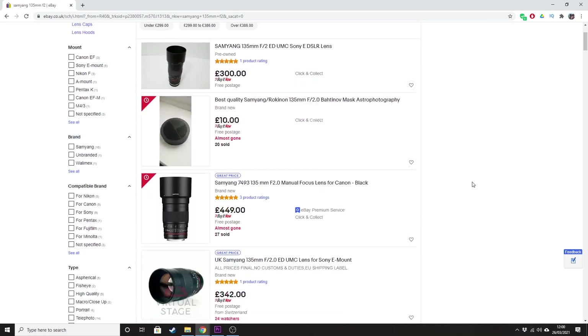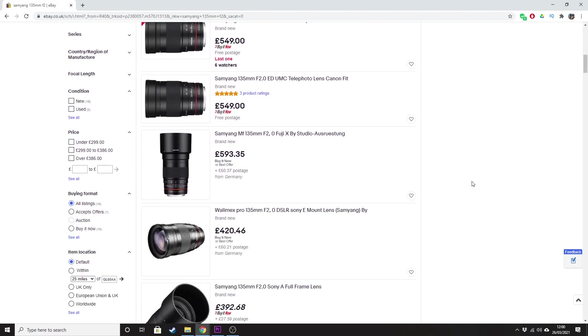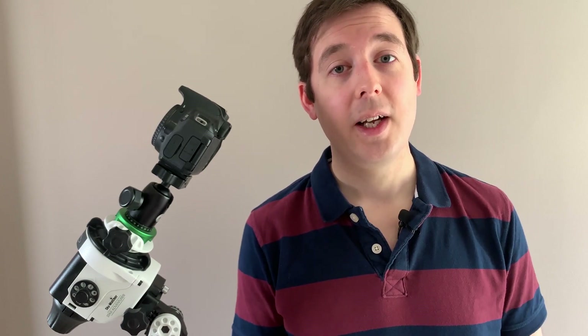A great thing about this lens is that it's available for more than just Canon DSLRs, unlike the Nifty 50, so it's open to a wider user base. In terms of camera lenses it's actually really affordable — about £450 brand new. Looking on eBay you can find it second hand for between £350 and £400 depending on condition, so not a huge discount but potentially up to £100 saving. And when you compare that price to a refractor telescope, you're making quite substantial savings.